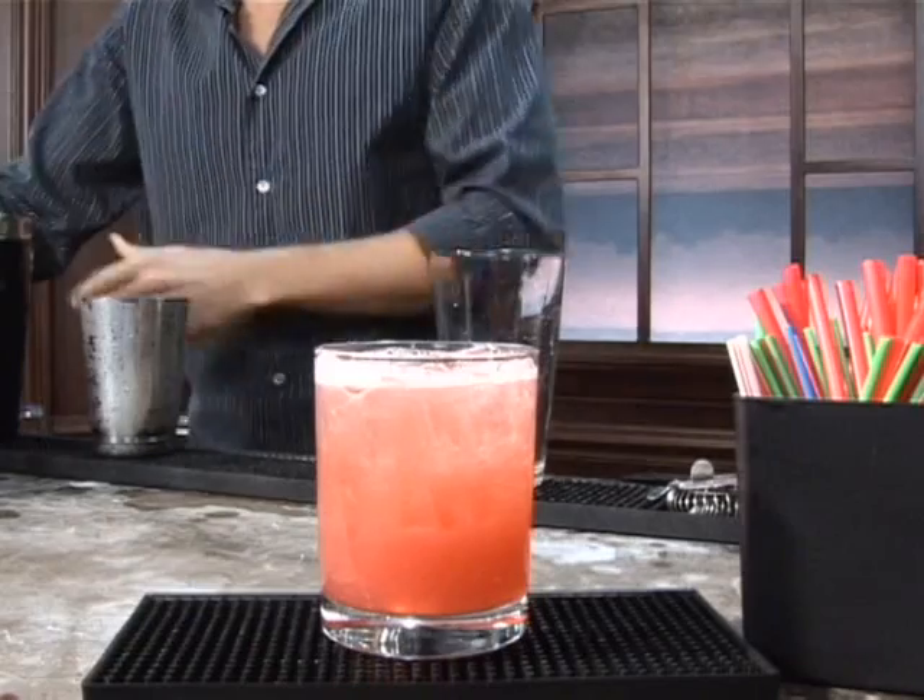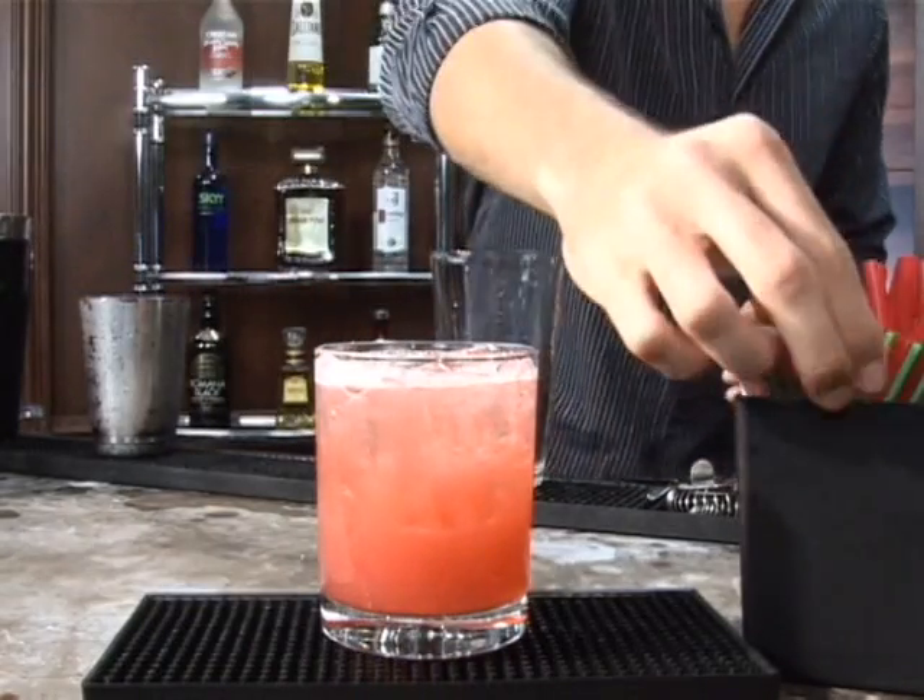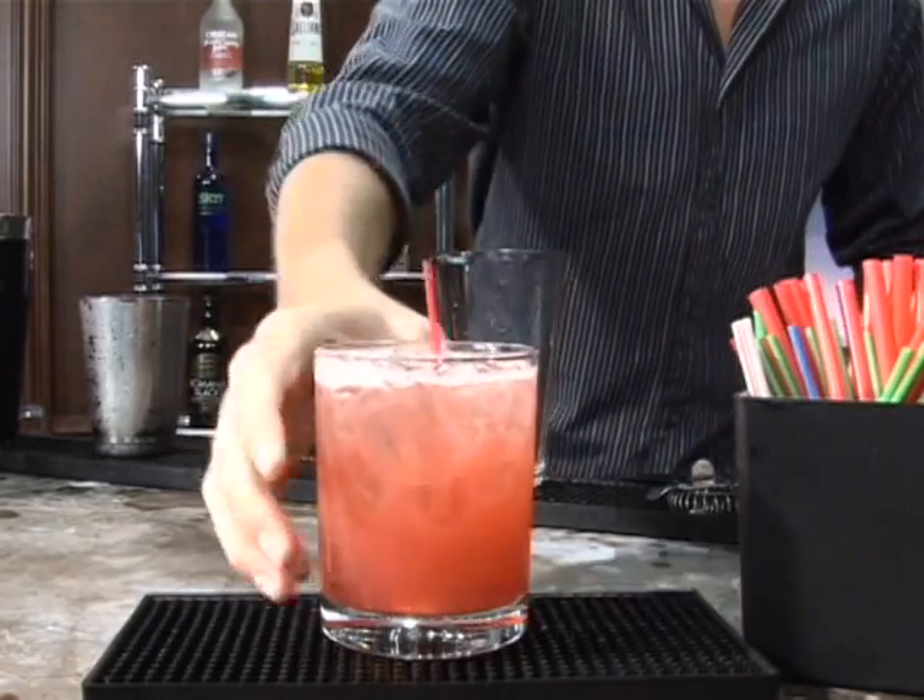If you have a strawberry, garnish it with a strawberry. Or if you have a blackberry — but I wouldn't suggest putting your BlackBerry phone in there. Bottoms up.